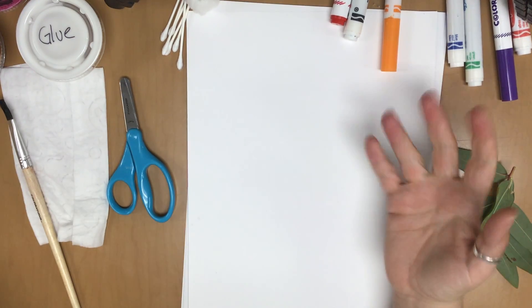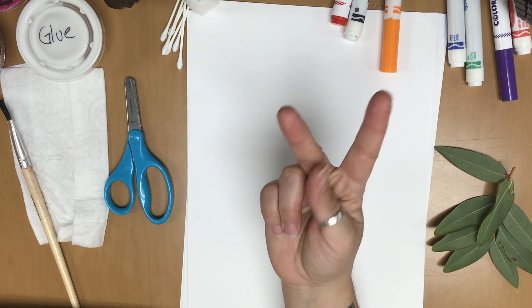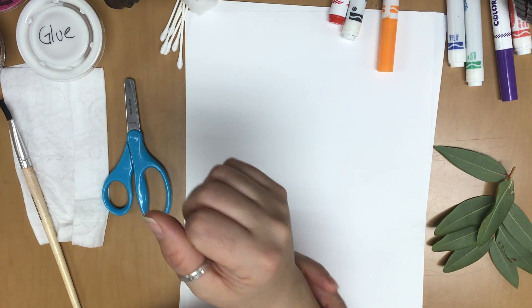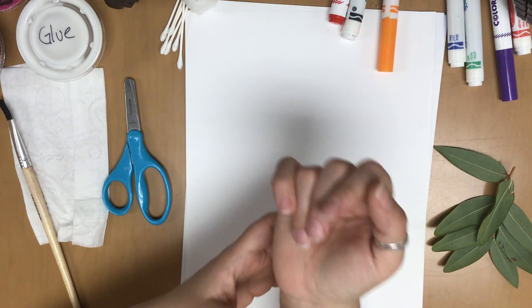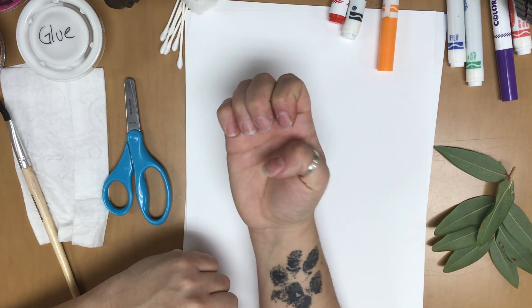Hi friends! Teacher Rachel here — today and this week we are working on the letter T. So T is you put your thumb between your first and your second finger, like that — T. And this project is going to be a tree, which tree is signed like this. But to spell it, it would be T-R-E-E, tree.